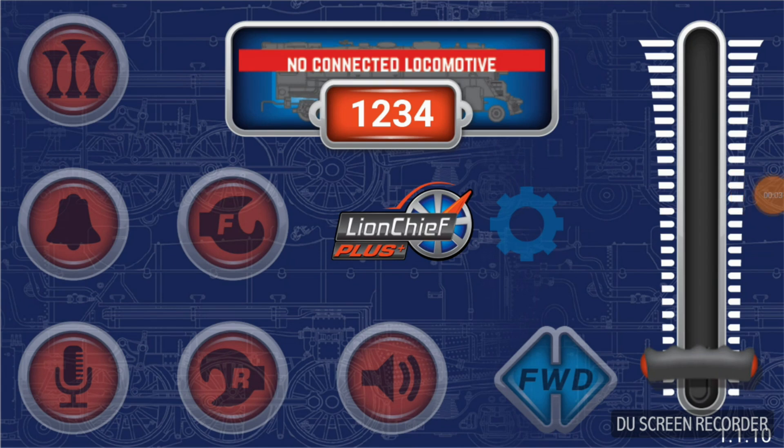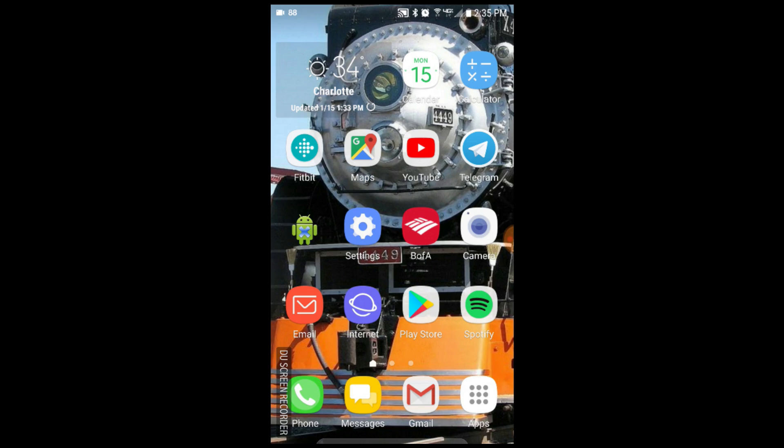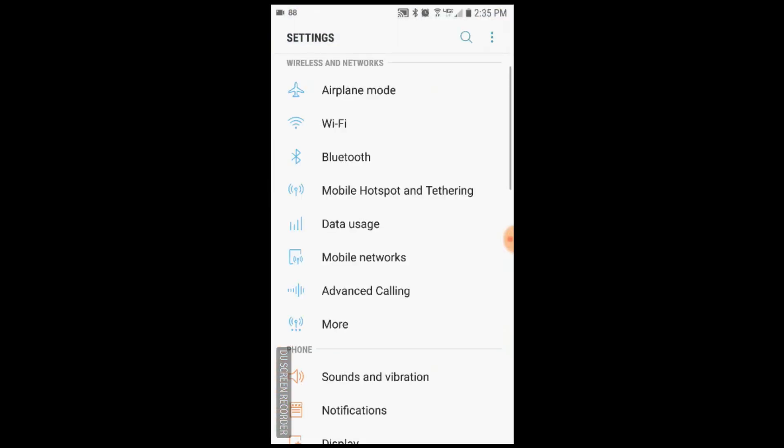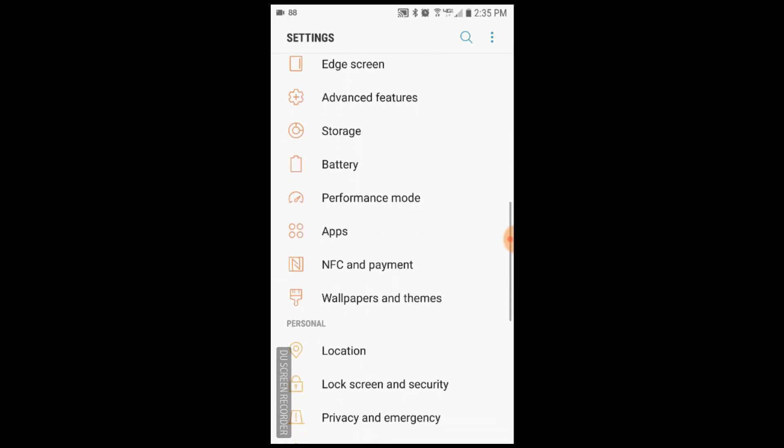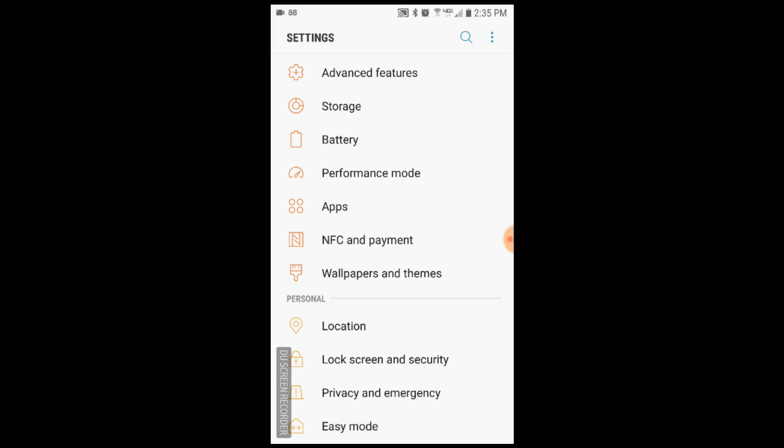Before we connect to a locomotive, I want to show you how to enable the location settings just in case you accidentally press no, or for some other reason the location settings were not allowed for this app. We're going to go back to the main screen of the cell phone and go into the settings menu. It's going to be different per device, but for the most part it's usually the same. On some phones it says apps, on other phones it will say applications — it depends on what device it is. We're going to click on the apps icon here.